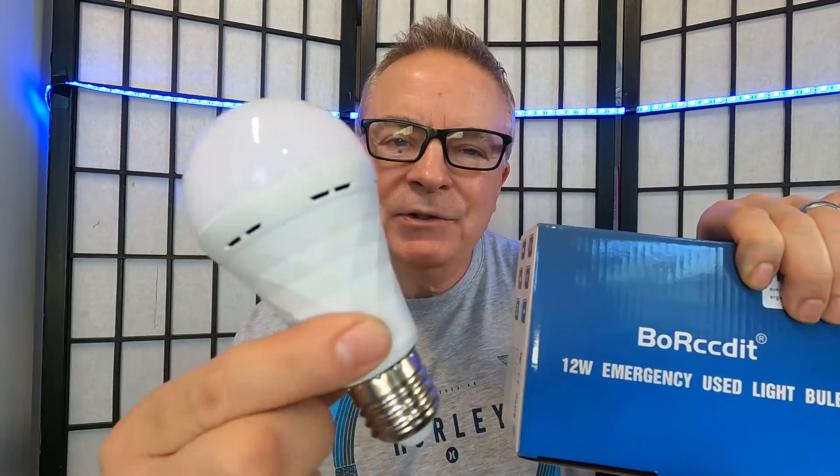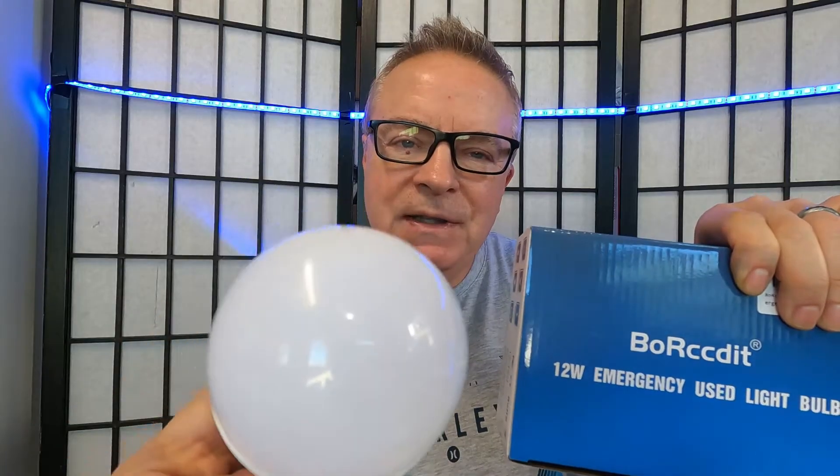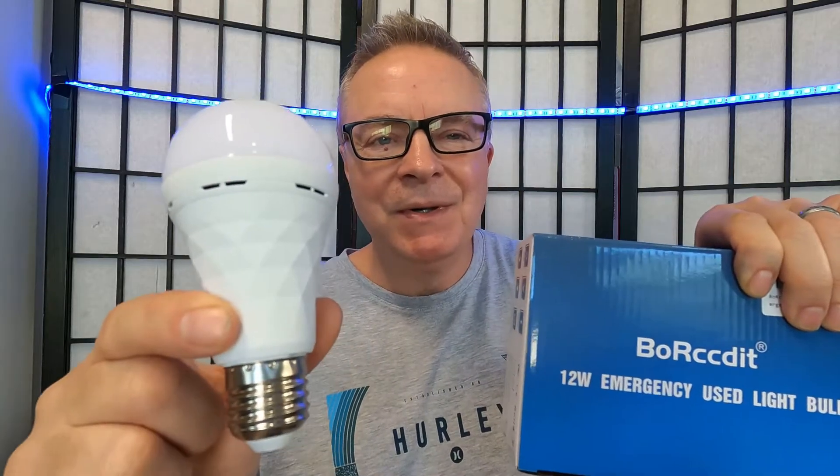Hey guys, it's Daddy Mike. So many people are wondering how to charge the emergency rechargeable light bulb and exactly how does it work during a power outage. Hopefully I can answer a couple of questions that many people have about the rechargeable light bulb.